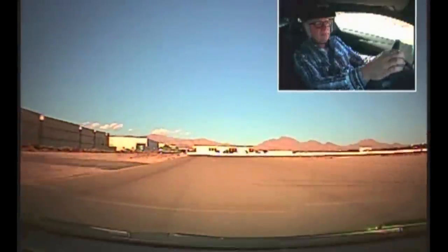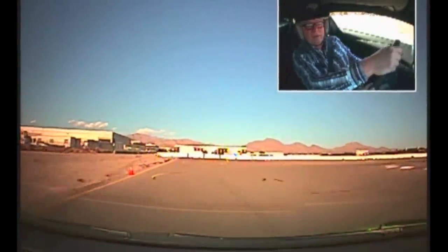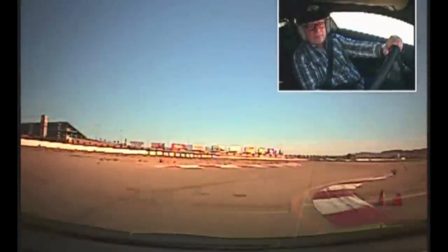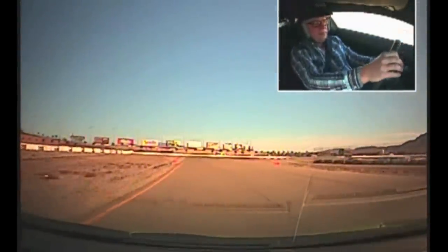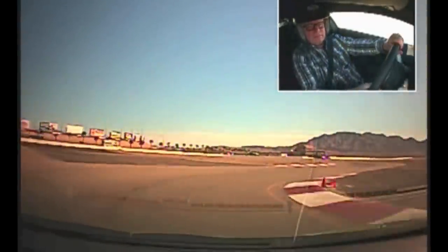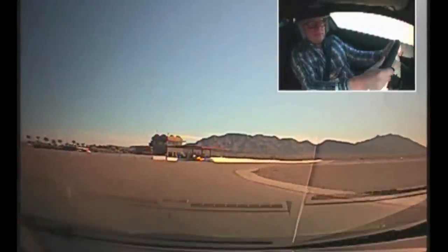Downshift — you want to be all the way over here. Don't turn yet, then now turn it quick. Accelerate out, then upshift. Third gear. There you go. Now accelerate through it, right through the middle.